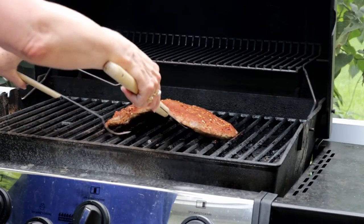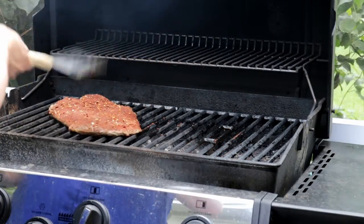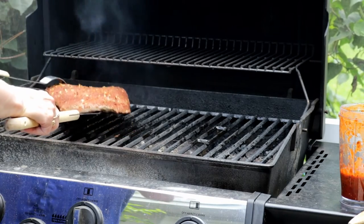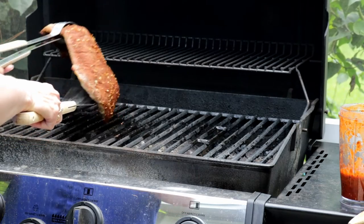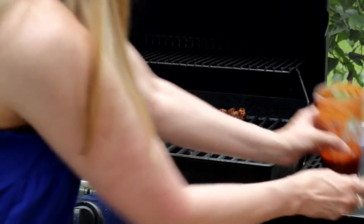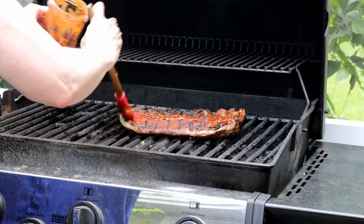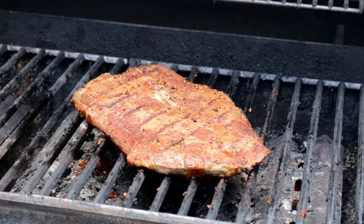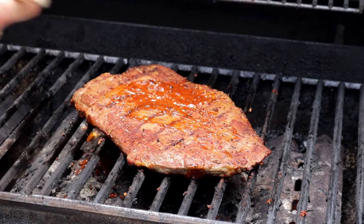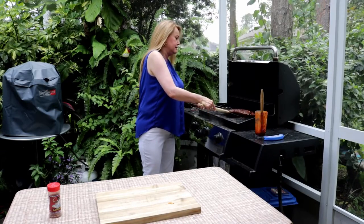It's been about two minutes — I'm just going to turn my steak about 45 degrees to get some really pretty grill marks on it. It's been a total of about three to three and a half minutes, so I'm just going to flip my steak and put my first layer of glaze on. It's been another minute, I've flipped it over, and it's time to get the glaze on the other side. It's been a total of six minutes — let's get this thing off of here.